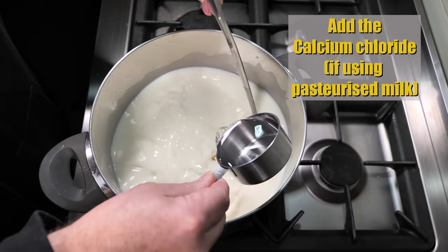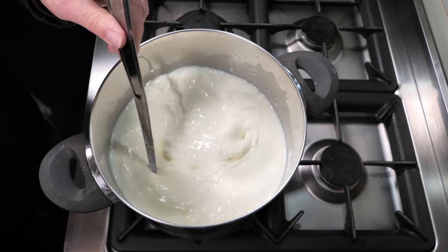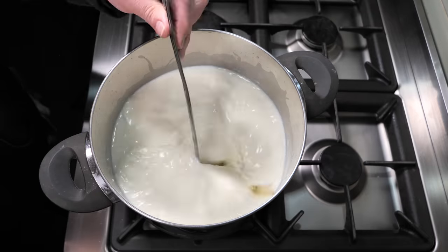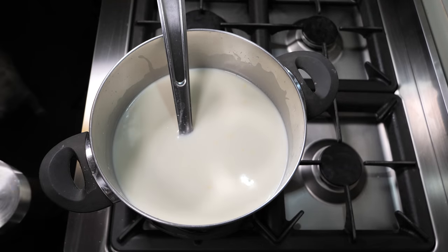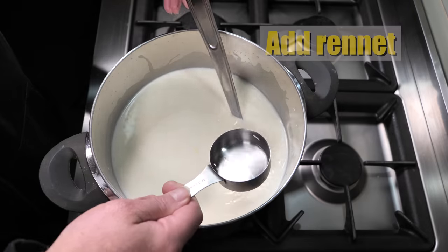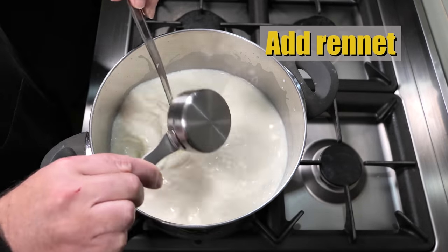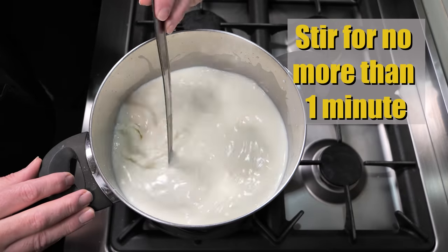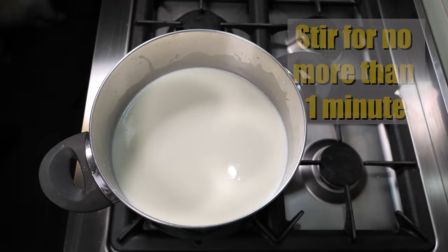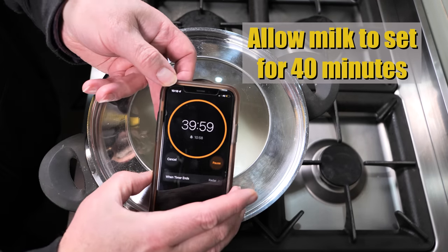Then add calcium chloride if you're using pasteurised milk. If you're using raw milk, there's no need to add the calcium chloride. Now we're going to add the rennet — just pour that in whilst you're stirring, and stir for no more than one minute. Then pop the lid on and allow the milk to set for 40 minutes.